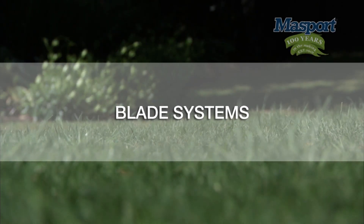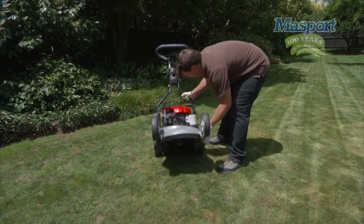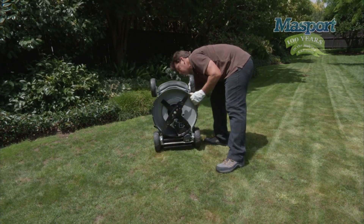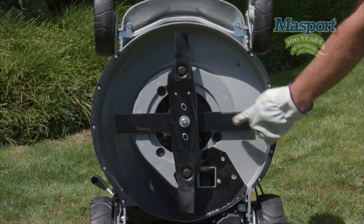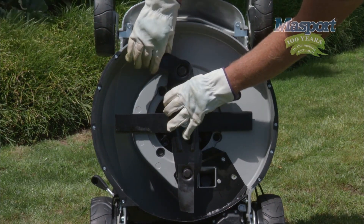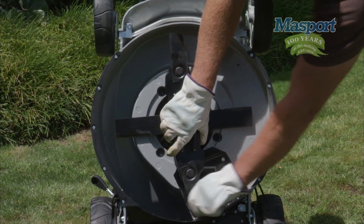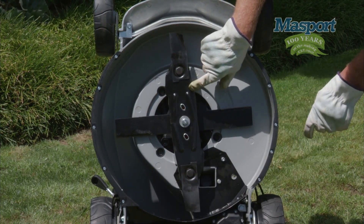Let us show you the blade systems and how it's all done with a multi-blade system. This upper blade is made of heavy hardened steel and does all the chipping. The lower blade assembly on this lawnmower is the quick cut blade system, unique to Massport, comprising two swing-back blades on a heavy steel blade carrier.